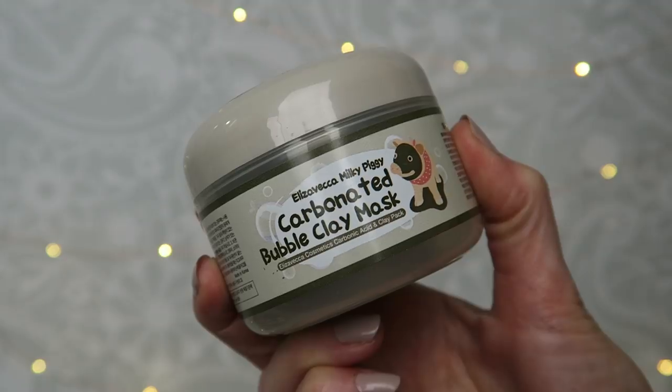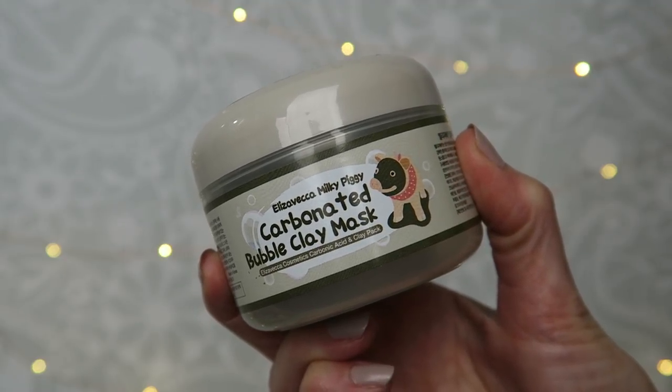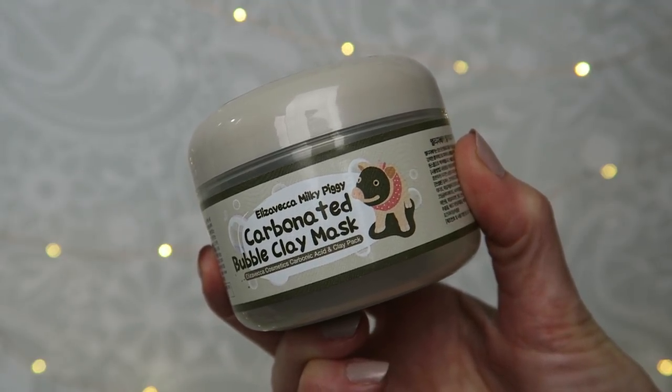The first one I wanted to talk about was the most interesting one, and it is by Eliza Vecca. It's called the Milky Piggy Carbonated Bubble Clay Mask. I picked this up in a haul of K-beauty stuff a couple weeks ago. I purchased this on YesStyle — it was $26.90 for 20 mils, but on Amazon it's like nine or ten dollars, so I'll link both below. The carbonated bubble clay mask is supposed to be a creamy clay mask that purges pores clean of excess sebum and trapped dirt with thousands of tiny bubbles diving deep into pores for a thorough clean.